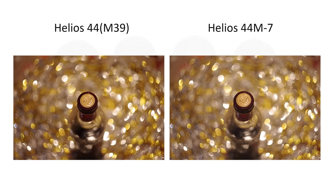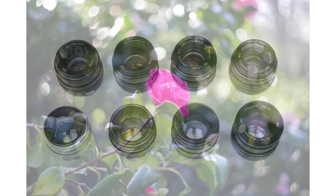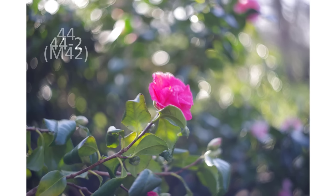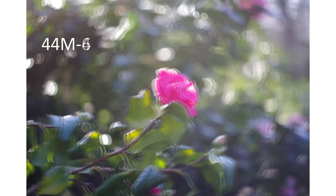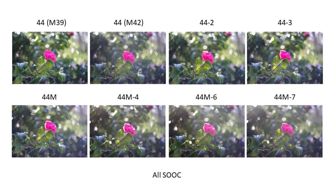I took all the lenses out for a walk in the woods to see how they performed with a suitable background for swirls — not easy given it's bleak mid-winter. The most promising scene was a camellia flower and bush with a low winter sun shining directly through the leaves. Looking at the images straight out of camera, the first thing you'll notice is that the contrasts are all over the place — I used hoods, but the amount of direct sunlight impacting the image varied by lens. In terms of swirls, it's the same story, though you need to do more processing on some images than others. Images with generally the best contrasts are from the earlier lenses, and better contrasts help show up the swirls.